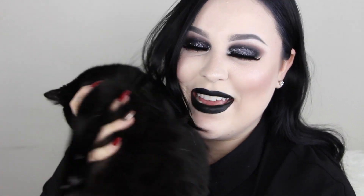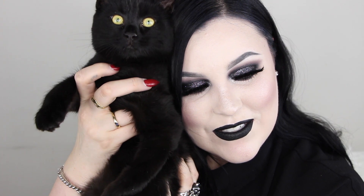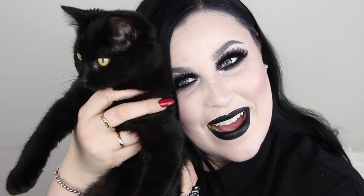Hello everyone, welcome back to my channel! Today I'm going to be doing a makeup tutorial — it's a little black theme because I have a surprise: I adopted a new cat and her name is Black because she's black. I know, very original at naming cats. So this video is going to be dedicated to Black.